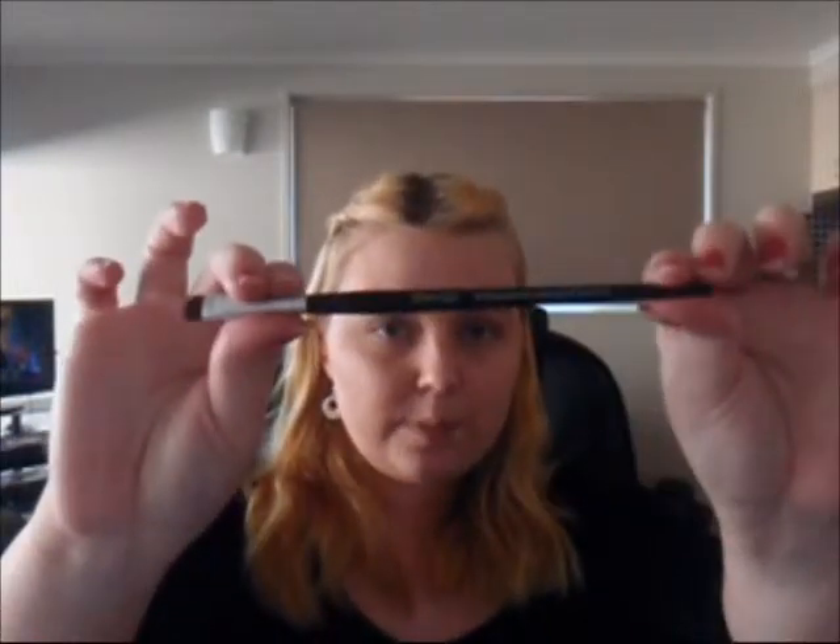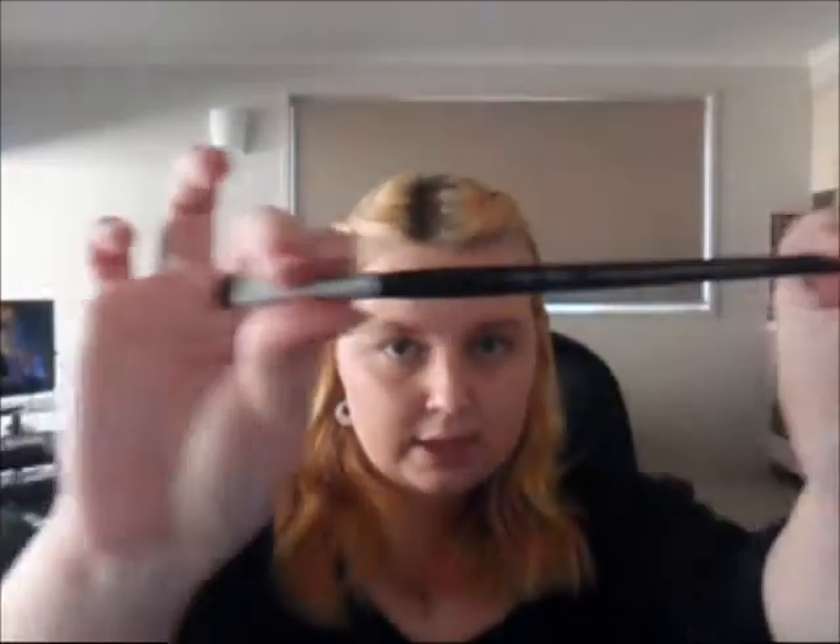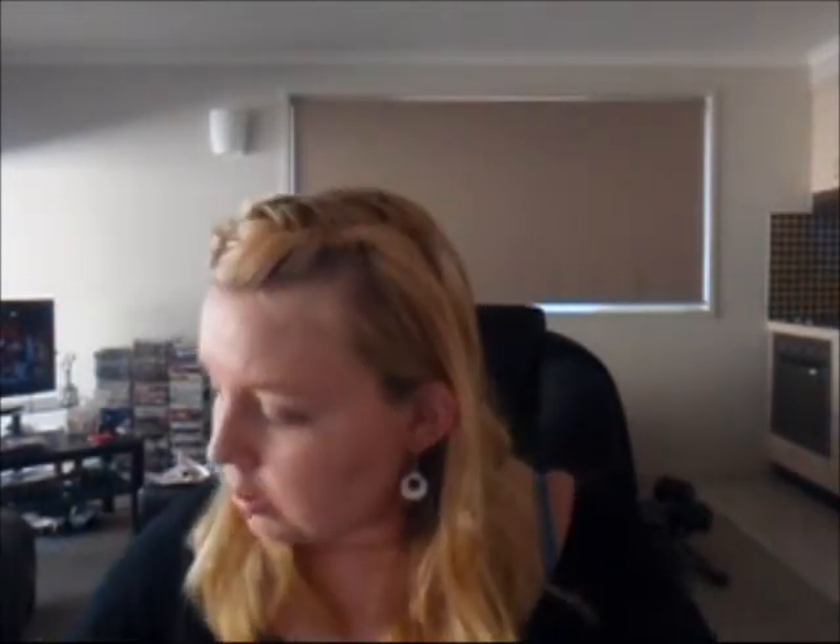Then I have this one here. This is a BYS eyeshadow smudge brush. That's the end of it and it's really soft and fluffy as well. It's just like a little flat smudge brush, just to give you that seamless eyeshadow look between the different colors. That one was only $4.